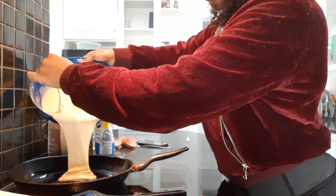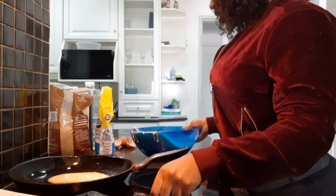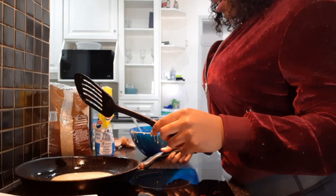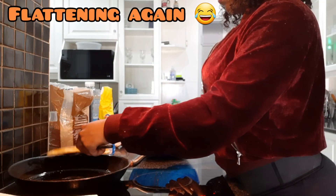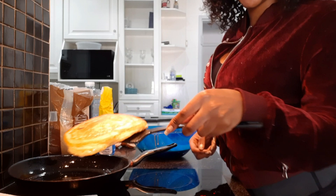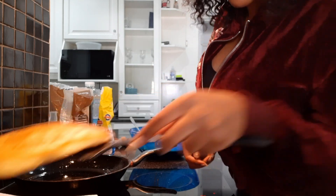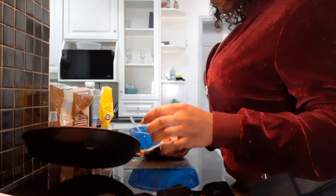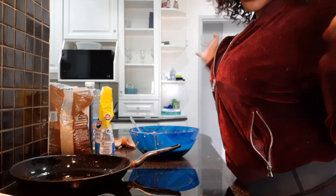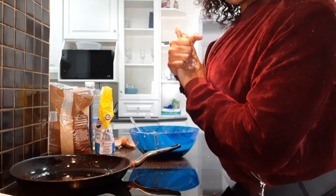Then we're gonna get the pancake right in the middle — hopefully this one will be better and more round than the first. Slightly better, it's not too bad. It's still very much a flapjack and you can see that rise. Not bad, it looks cute. Let's move on to the next ones — I'll show you guys once all the pancakes are done.